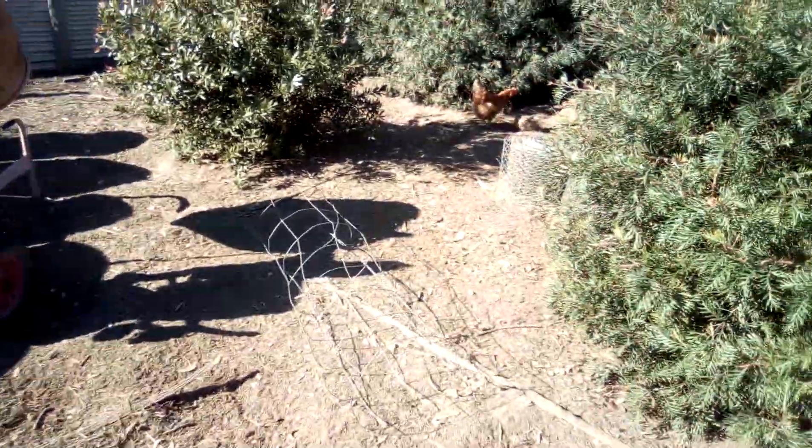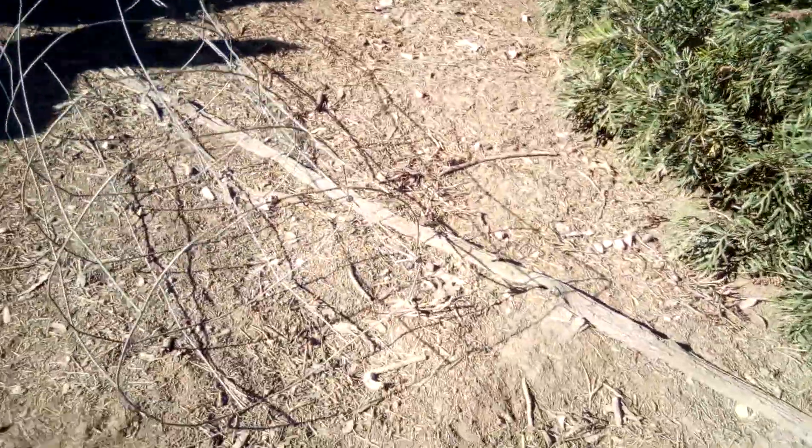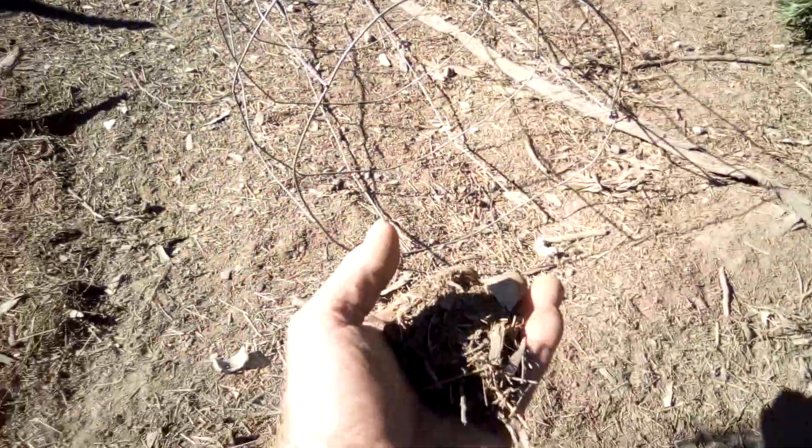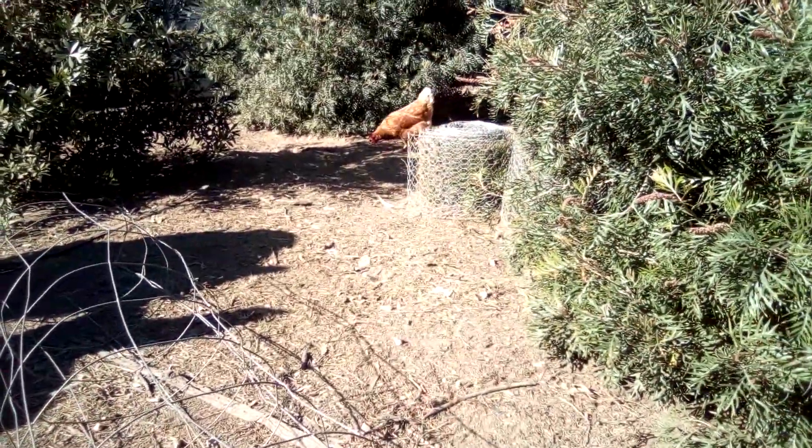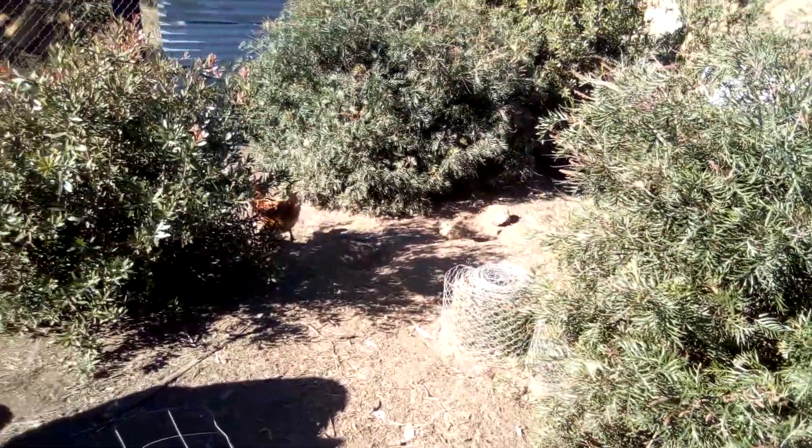The soil here, after the chickens have been through, it is nice soil. There's all the organic matter in it. They dig it up. They've taken out most of the bugs, I think.